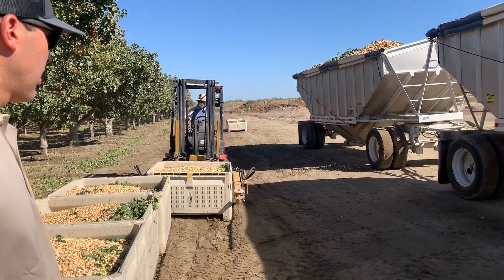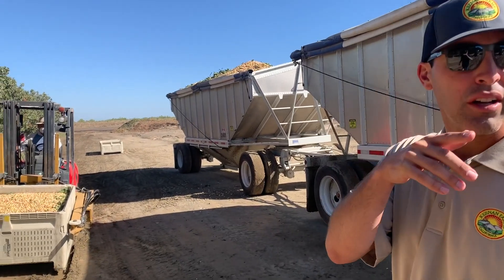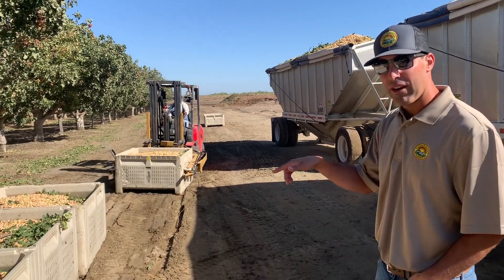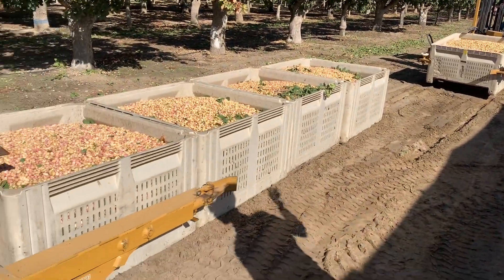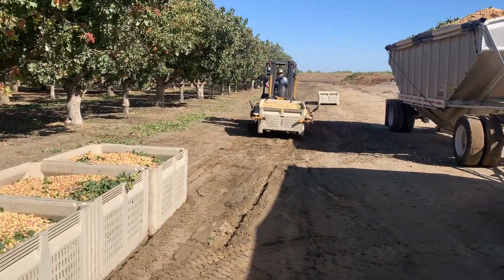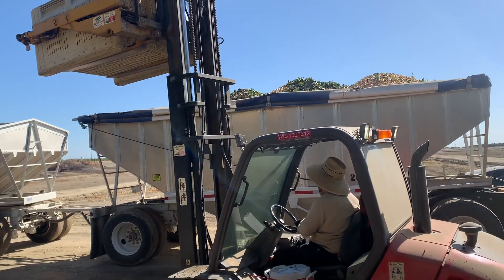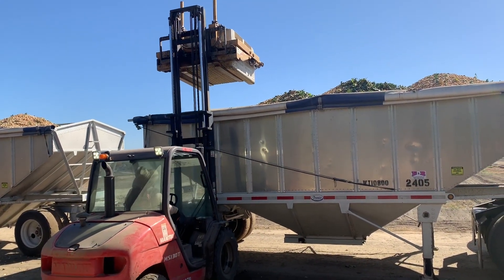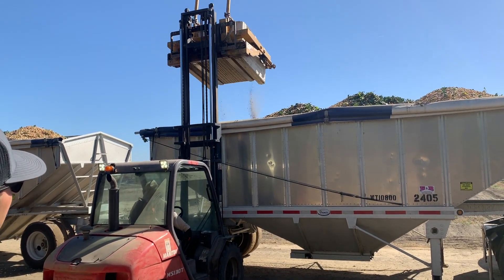Here we're loading it into the trailer from the field. It was brought in by that bin carrier you saw — they drop them off here. They pick them up with the forklift and dump them in with what they call a bin dumper, dumping it into the trailer. They do about 25 bins per trailer, so it's getting pretty close to being ready to take in through the hole.